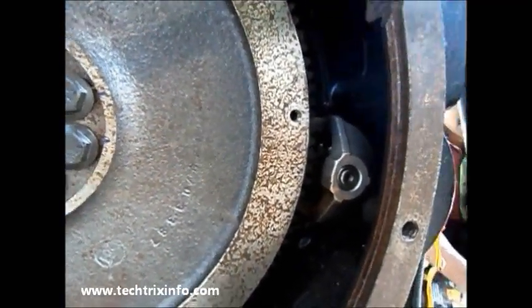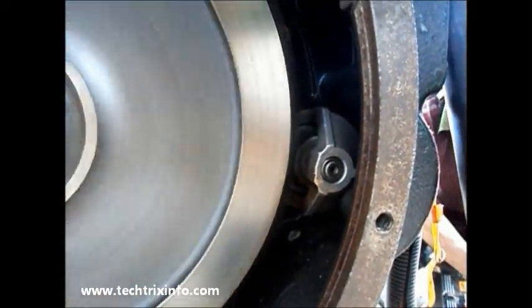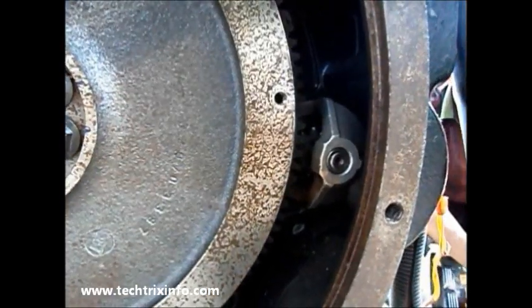Let's see how an engine really starts. I'm starting the ignition key. You can see — that's the beauty of it — the starter motor rotates and the flywheel gets the momentum.